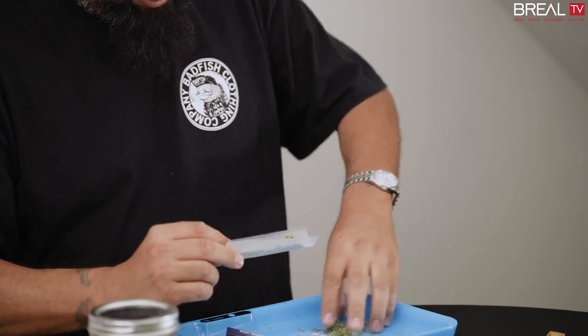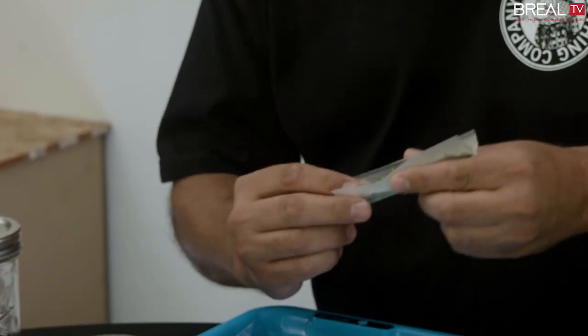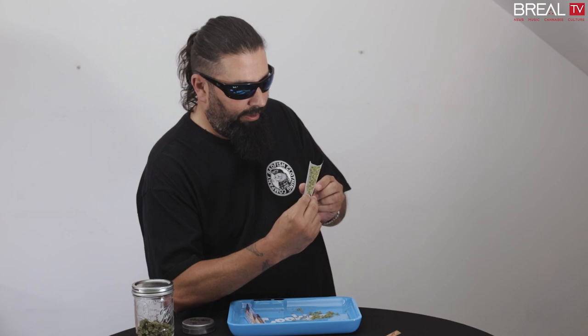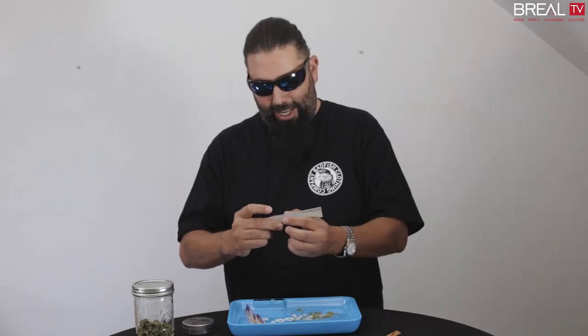I'm not trying to pack it with as much as I can. You can if you want, but it's going to be a little more of a challenge. It's kind of already got a cone amount in there. It'll taper naturally as I twist it up. So what I'll do from here is give it a little tap like that.